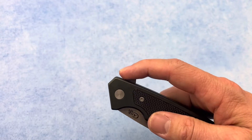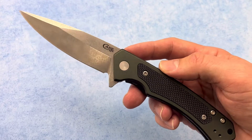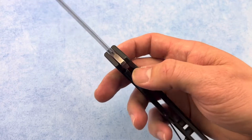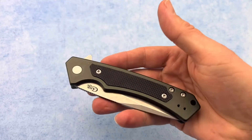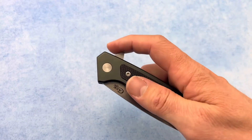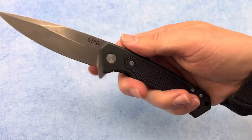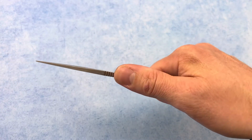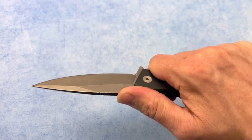Now the action on this knife is nice and smooth, runs on bearings, and as you can see the lock up there is nice and good. The weight on this knife is only 3.6 ounces, so it's pretty light for how big of a knife that this is. As you can see I can get a full grip on there with a little bit of room to spare and plenty of jimping on the spine of that knife.